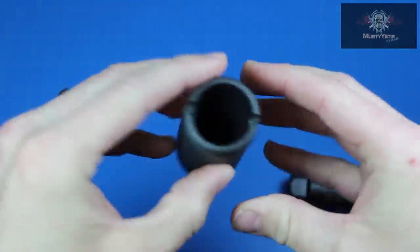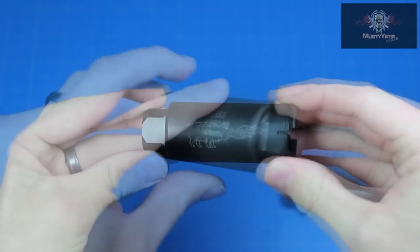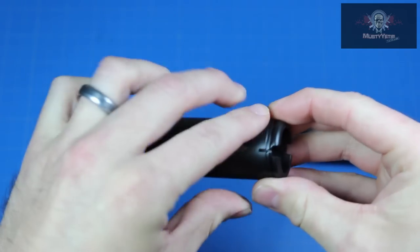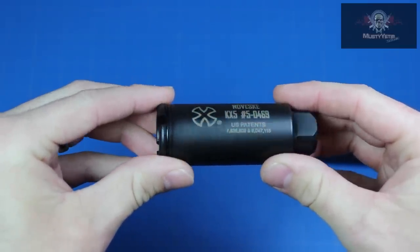Another difference between the two is their finish. The KX-3 sports the phosphate finish, and the KX-5 is rocking that new nitrite finish. I am starting to notice the nitrite finish on more and more gun parts on the market, so it must be a pretty durable finish.